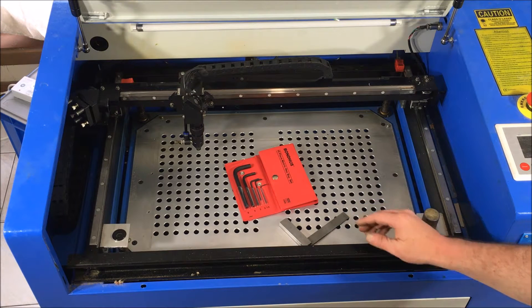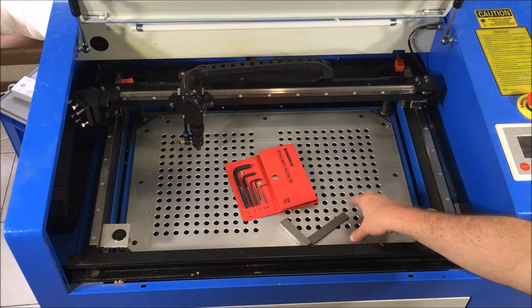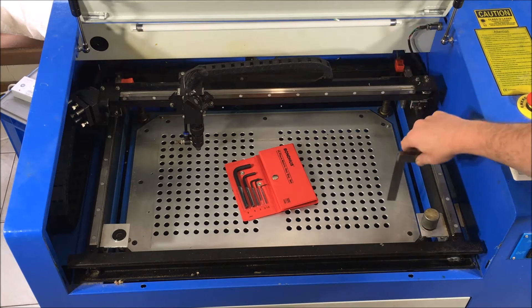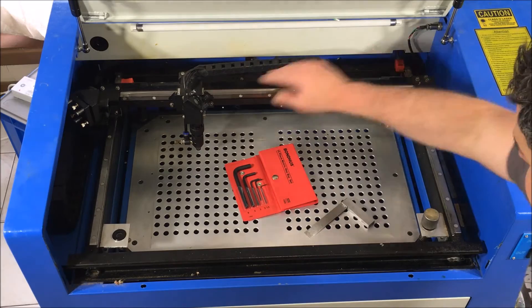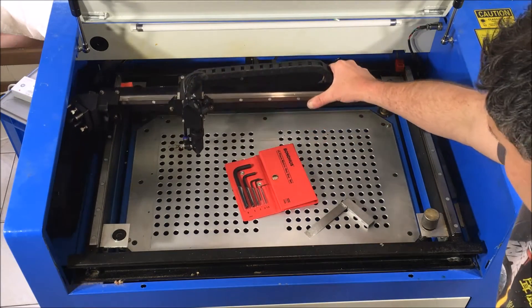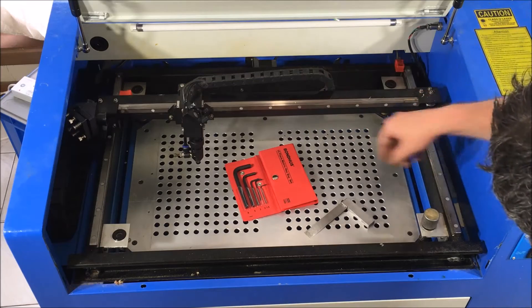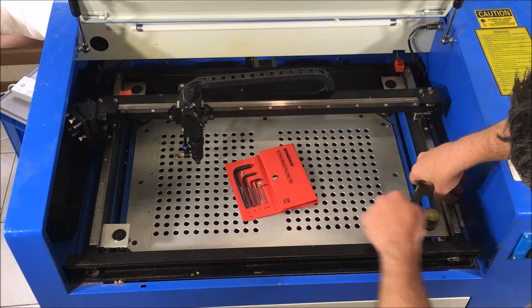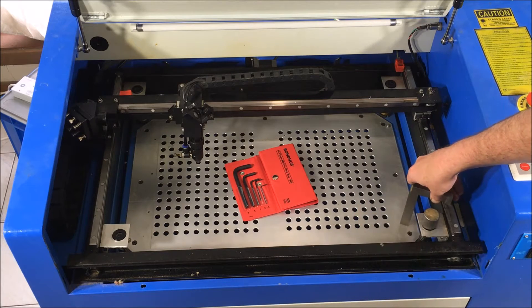Besides tools for loosening some of the fittings, all you need to level the table is an engineering square. Because our laser slides along these rails, our aim is to make sure that at all four corners — at our posts — the distance between the rail and the table is exactly the same.